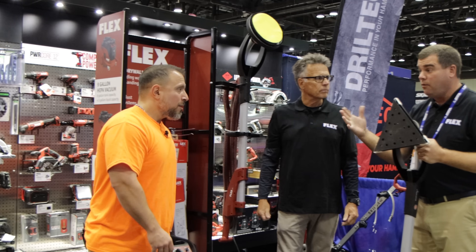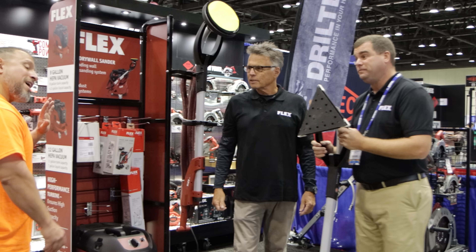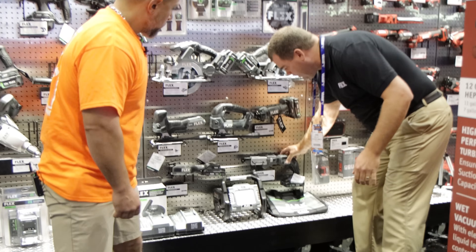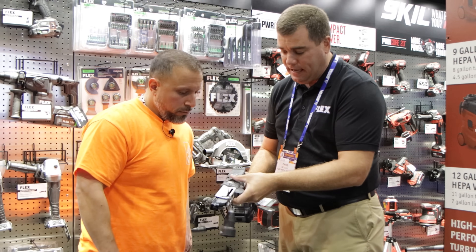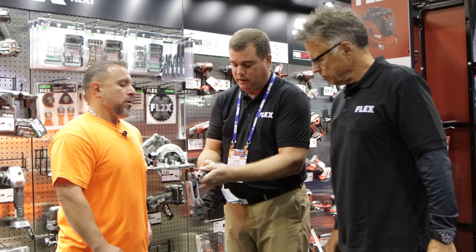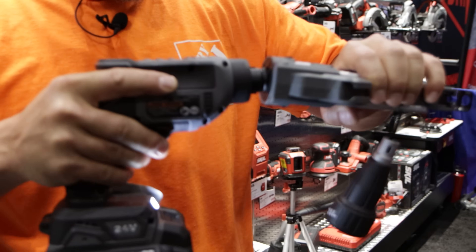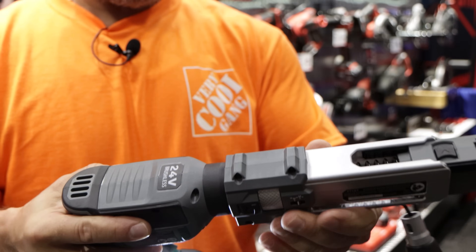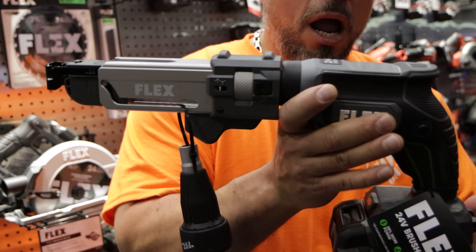What's next with Flex? We have an entire line of drywall tools for 24 volts. Our new screw gun comes as a kit — you get both the nose cone and the collator. A lot of guys in the drywall market just get the nose cone and have to buy the collator separately. We include the collator with all of our kits at a competitive price, so you have everything you need right out of the box.